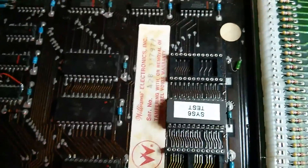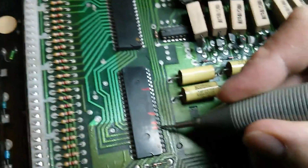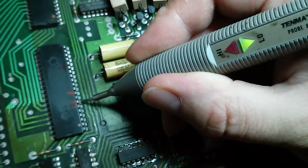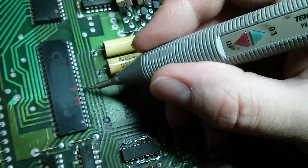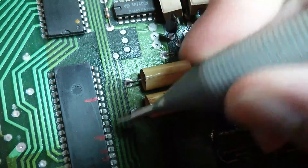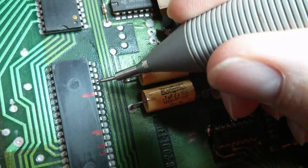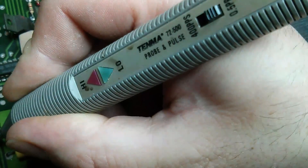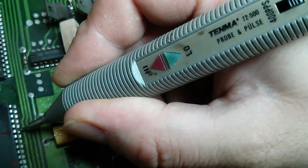Let's get the probe on. So we've got a high output on pin 6, a low output on pin 7, pins 8 and 9 — 9 is high — and counting down: 20, 19, 18, 17, 16, 15. Pin 15 is pulsing only low, so that looks like something's a bit amiss.